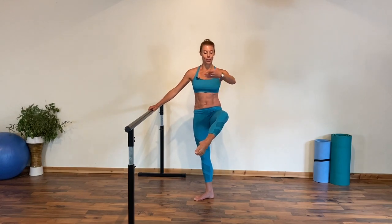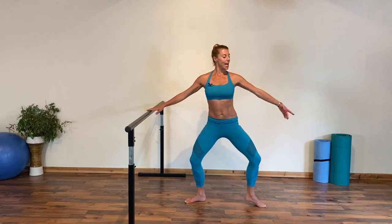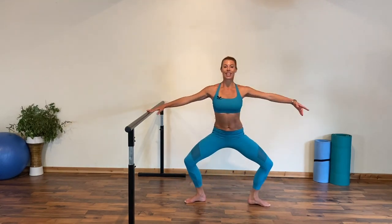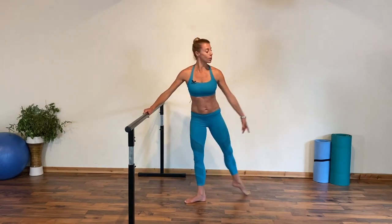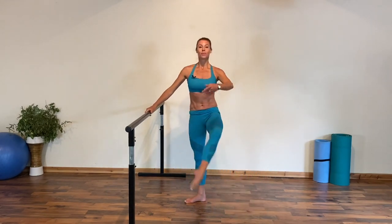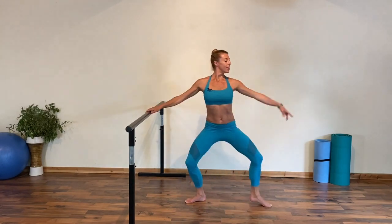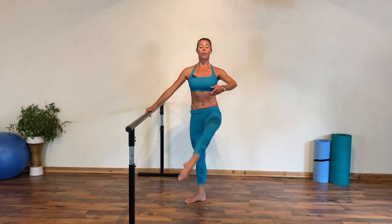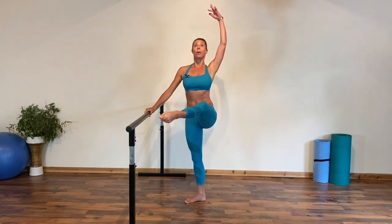Let's slow it down to begin with: plié à la seconde, then bring the leg devant to attitude — drop knee, lifted foot. Again, plié à la seconde and same thing derrière, lifted knee. Plié in second, transferring the weight from two legs to one. Again, plié down in second and transfer the weight back to your supporting leg. Let's go devant: plié and lift. We're thinking about lifting from your pelvic floor and from the top of the head — energy spirals. Take arm to fifth, lift up and plié.